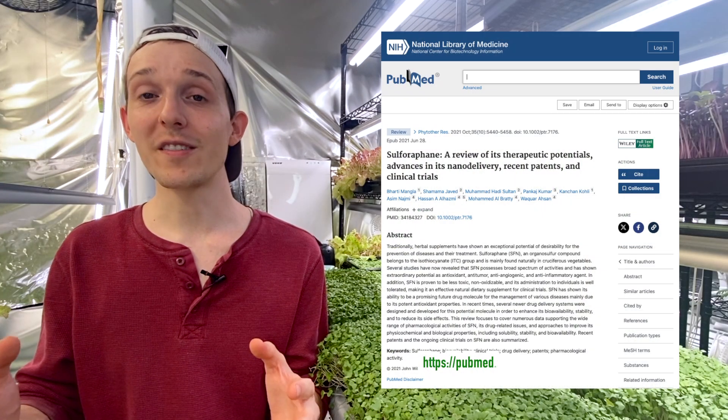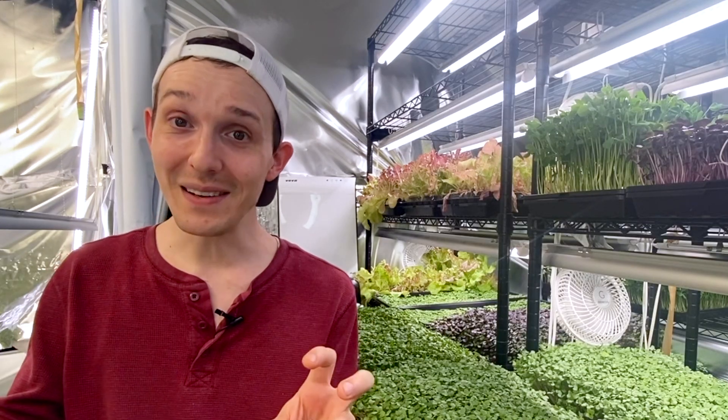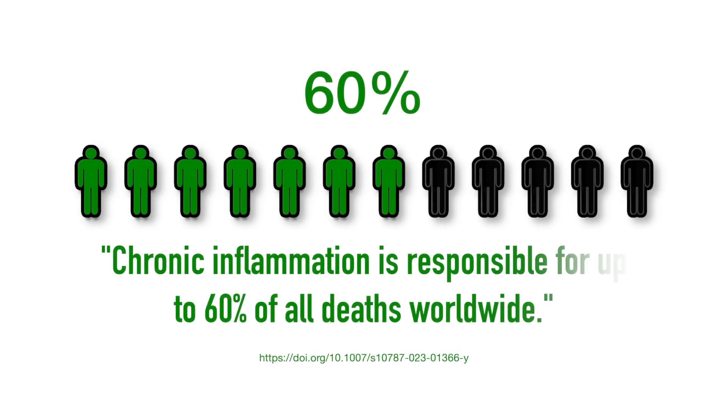Another study showed that sulforaphane has anti-inflammatory properties, which means that it might be beneficial in helping manage chronic diseases where inflammation is a key factor, like heart disease or arthritis.